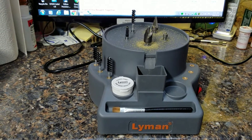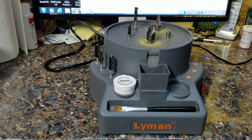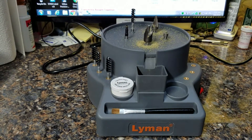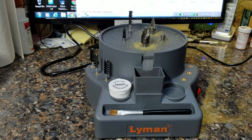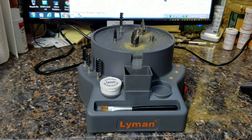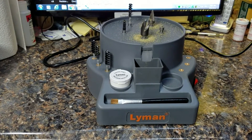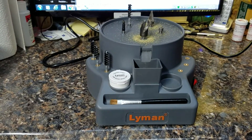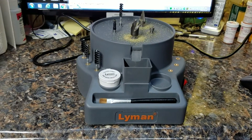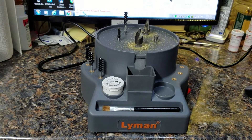Lately I haven't been that impressed by some things I buy — you buy it and it's junk or something's wrong. I remember my lubisizer I bought from Cabela's — they sent me one that had been used and returned, the box was all re-taped and the seals in it were torn. The seals are only a buck a pop, it just took a week to get them. I called Cabela's, nobody was around, called RCBS, it was the weekend — I was just out of luck. But this Lyman — I am tickled pink with it.